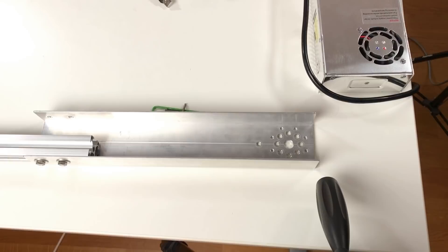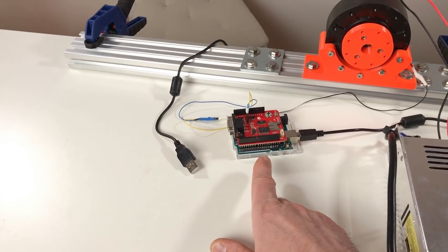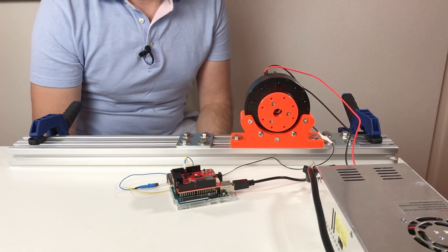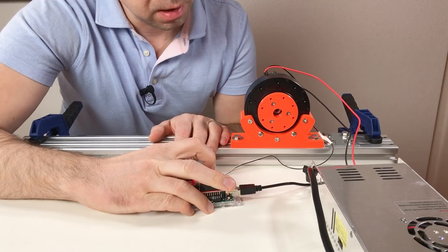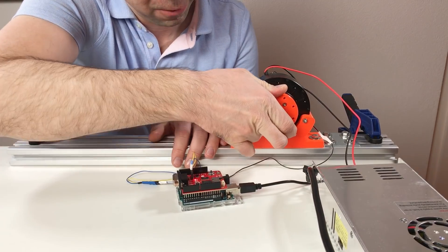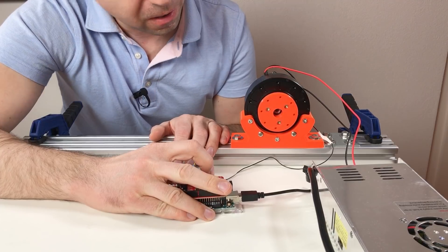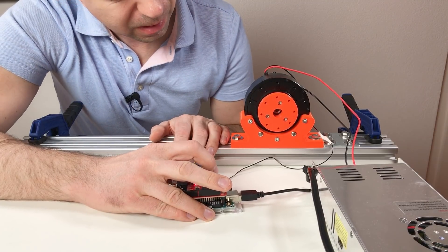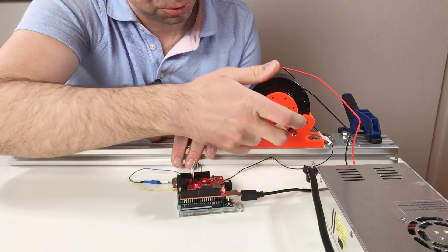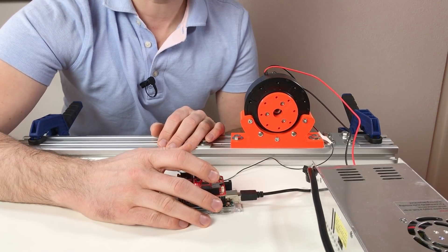I dismounted the arm and reprogrammed the Arduino. Instead of position control mode I put torque control mode. Now let's see if torque control mode works. Power on. The output shaft rotates. Let's reduce the torque — it's difficult to rotate in one direction but easy in the other direction. The torque control does work.